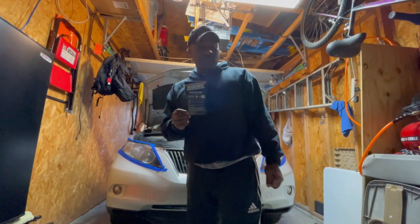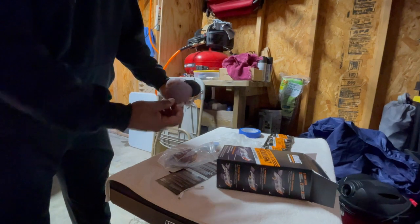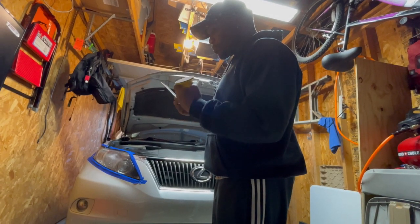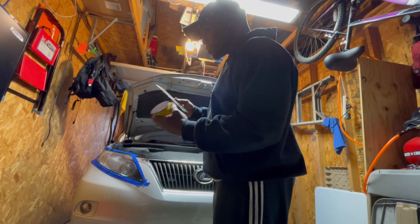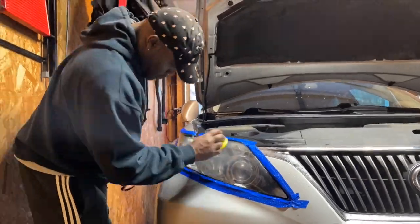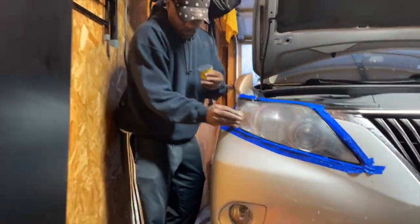Step two: we're going to fasten the red disc to the surface prep pad, which is this. We're going to get the red disc and put it on to the pad. Once we've done that, we need to wet the headlight lens — which we just did when we rinsed it off. We're going to wet the headlight lens and the surface prep disc with water. It says a squirt bottle works well. Scrub the entire lens in a uniform, non-circular motion for approximately two to three minutes.